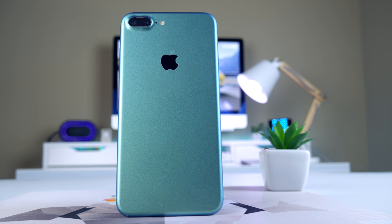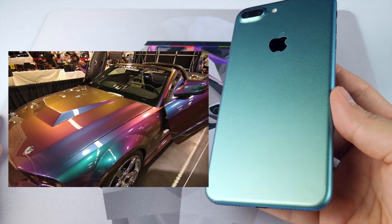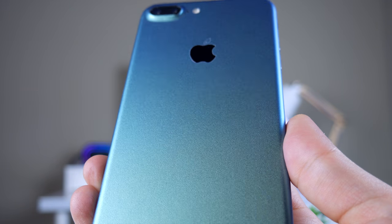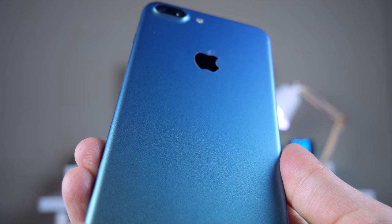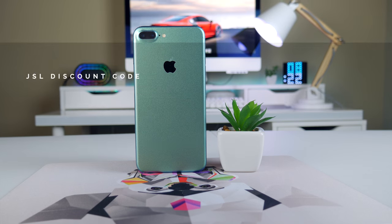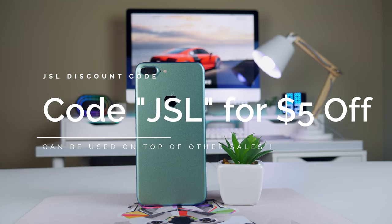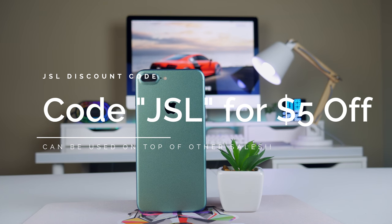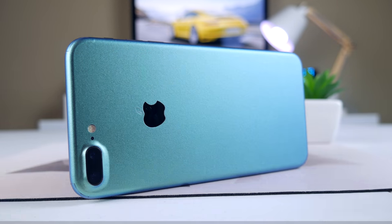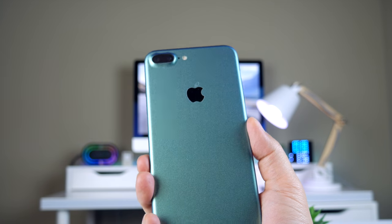You're going to want to manage expectations, as the shift is subtle — it's not a complete night-and-day difference, but it is really cool. The best comparison is a car with one of those chameleon paint jobs. I was worried the skin was going to look cheap, but it totally doesn't. The texture of the wrap makes it look like your phone was professionally spray painted, and I can already tell it's going to get a lot of attention. If you're interested in the color shift wrap or any other skin at SlickWraps, use code JSL at checkout to get $5 off your order on top of any other sale they have going on — which is great because most of their skins aren't that expensive. That's about it for this short review — leave me a thumbs up if you liked it, it really helps me out.